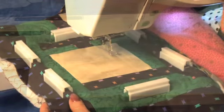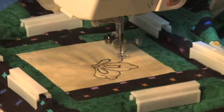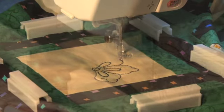Remove the hard template and the printed template. Release the hoop from the Cloth Setter Table and attach it to your machine. Now you're ready to stitch out embroidery.